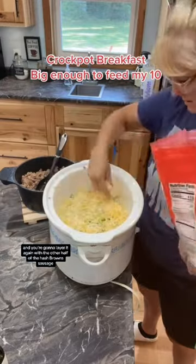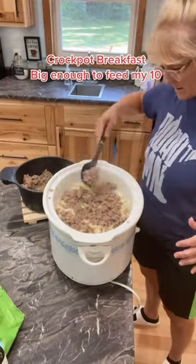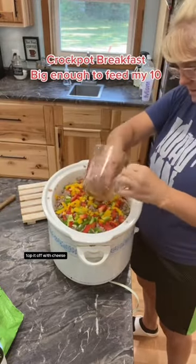And you're going to layer it again with the other half of the hash browns, sausage, the peppers, onions, and top it off with cheese.